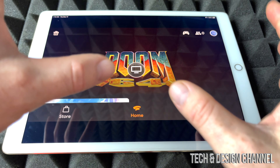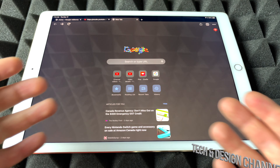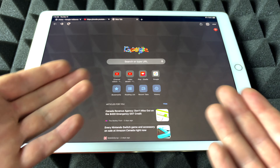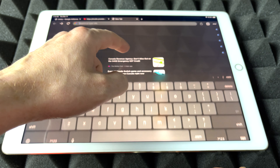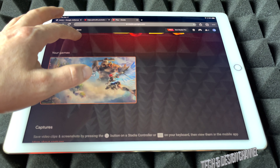It won't be with your Stadia app, so that's not the way it's going to work. It's going to work through Google Chrome. So just download Google Chrome, which is a free app — it's a web browser — and from here we're just going to go into Stadia. Once we go into Stadia, we just launch that up and we're going to get this.